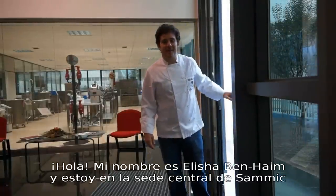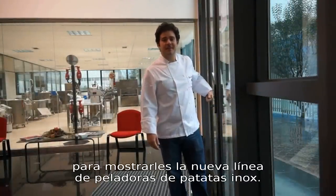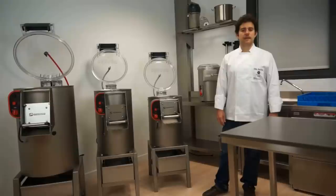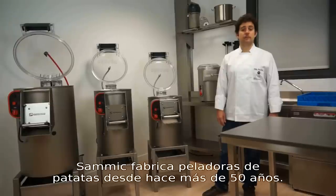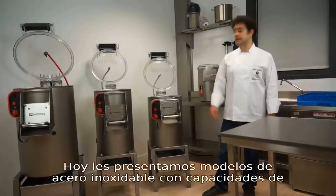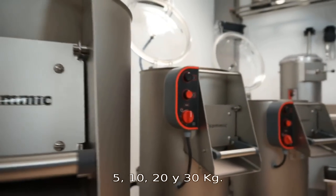Hi, my name is Alicia McLean. I'm here at the Samik headquarters to present a new line of stainless steel potato peelers. Samik has been making potato peelers for over 50 years. Today they offer stainless steel models with a capacity of 5, 10, 20, and 30 kilos.